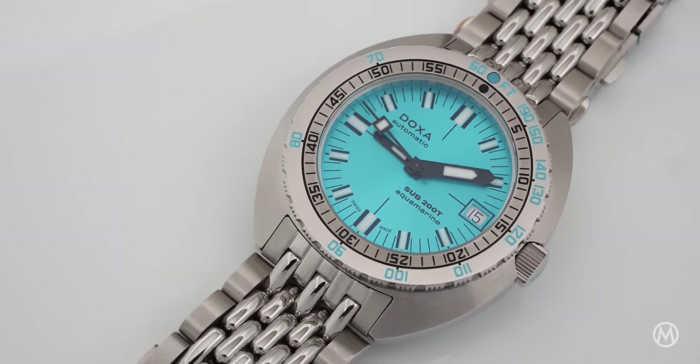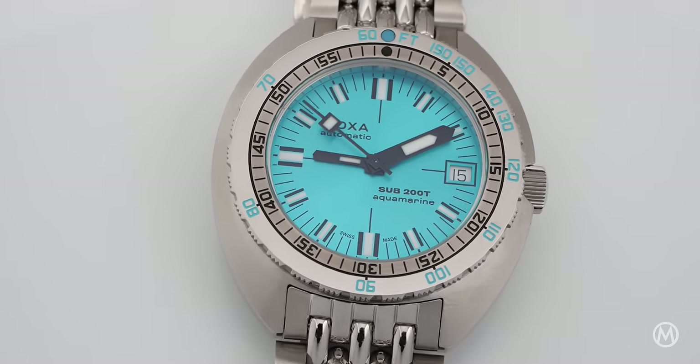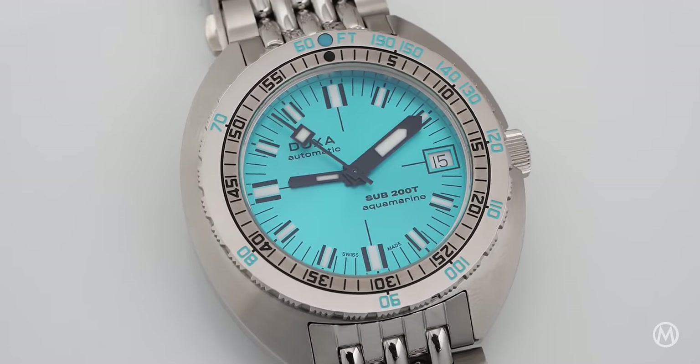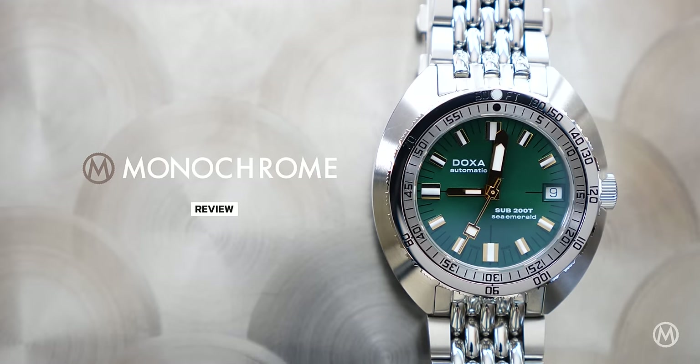The design for Doxa's signature diving watches, labeled Sub, was first introduced in 1966 and proved to be the blueprint for what we know and love today. While the iconic design has been retained over the years,